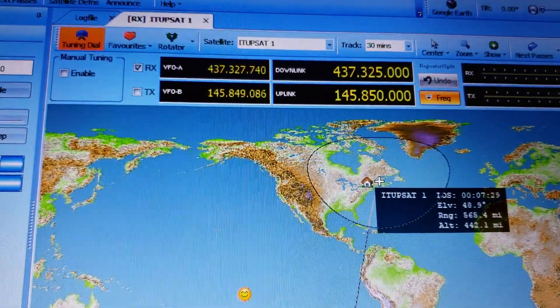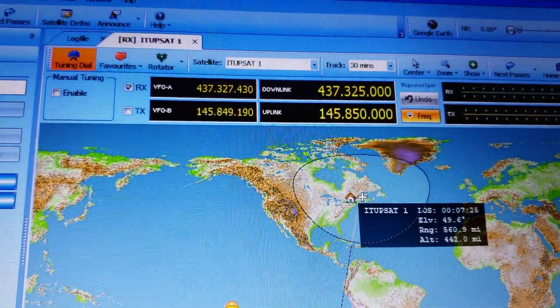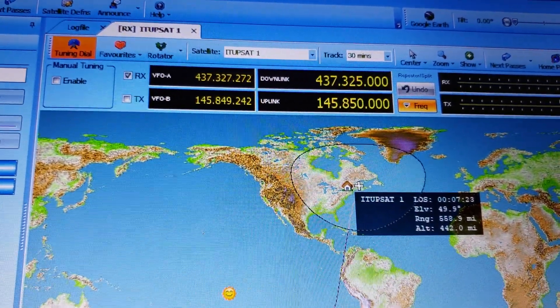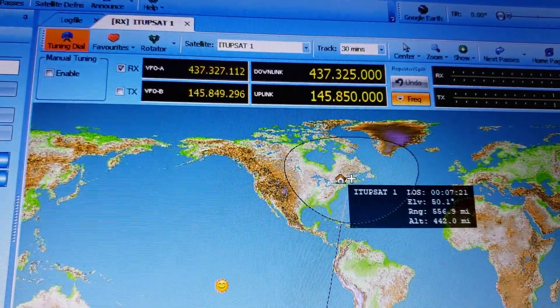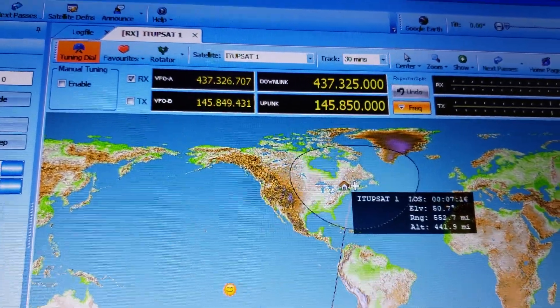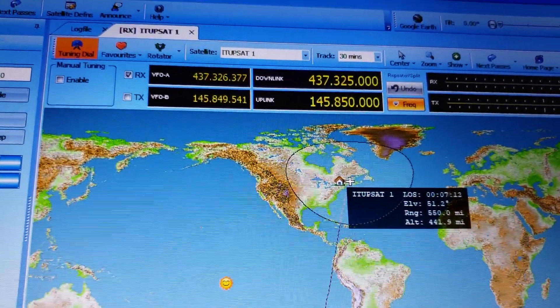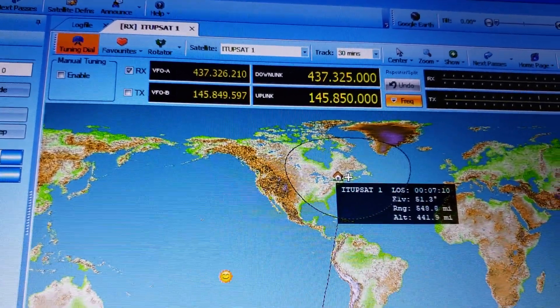There'll be some videos tonight for satellites, because I'm kind of enjoying a Saturday evening satellite tracking, just taking it easy with radio and tuning shortwave at the same time with some CQ Worldwide SSB Contest stuff.